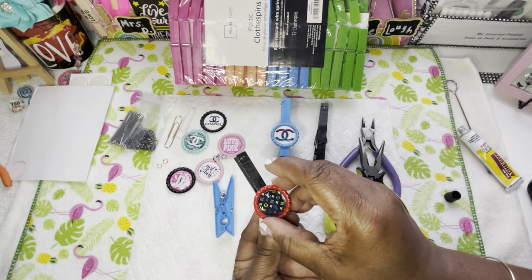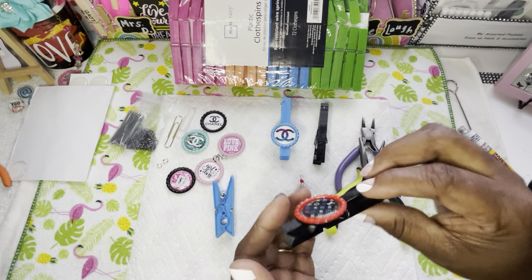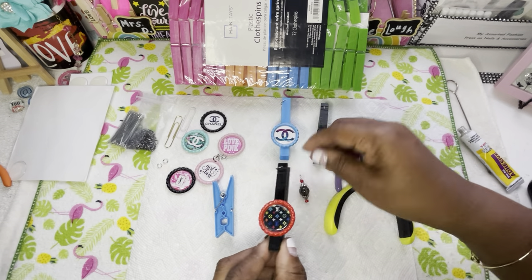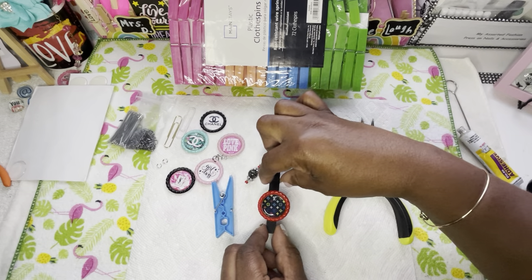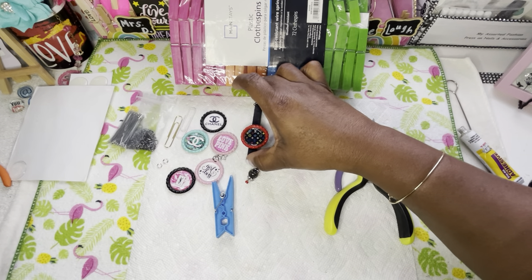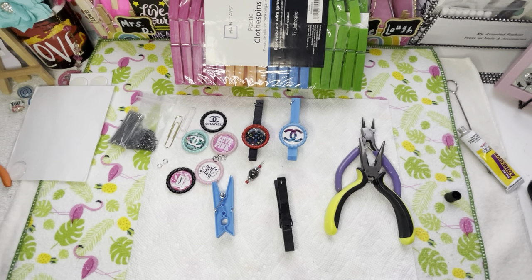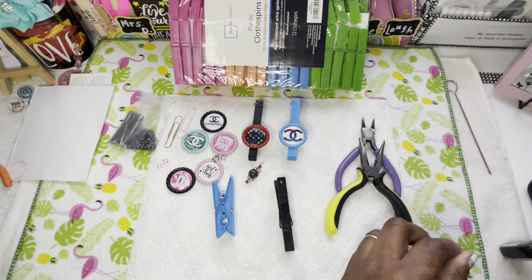Y'all see what I did? I put it mainly on that metal part, and I added extra glue to make sure that when it goes further up it holds. This is going to be a pretty one too, I already know. I'm going to let that sit there for a minute and maybe I can add that charm. Let me put my lid back on my E6000 — we're not going to use that one anymore today.